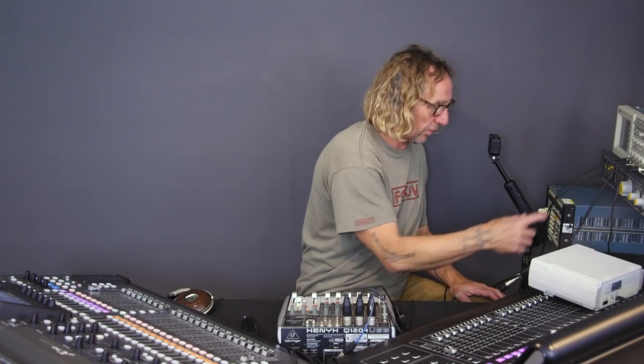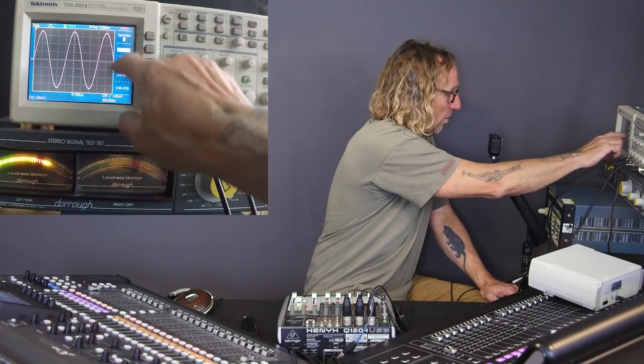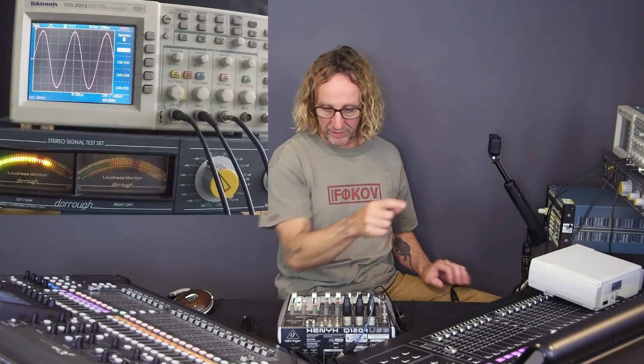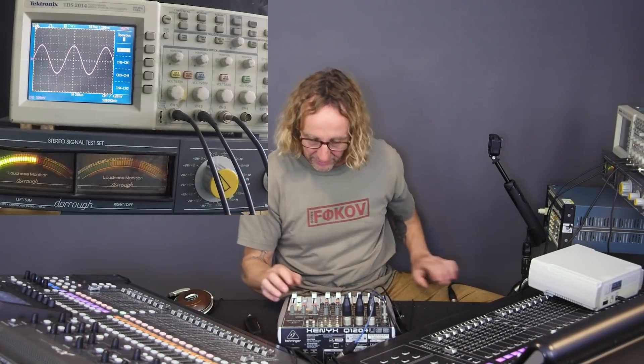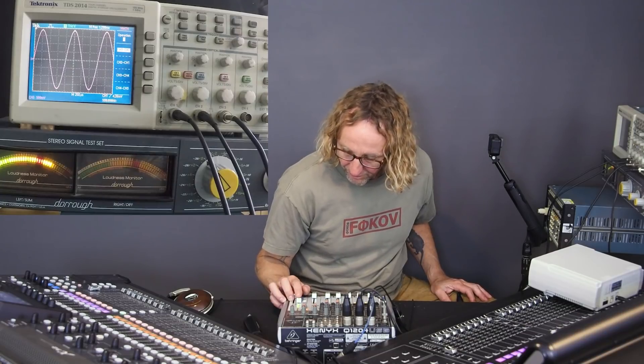With everything lined up — minus 18 dBFS on the input, all faders at zero, input gain at zero — the signal should be passing straight through. I've got 3.5 volts in and I'm seeing 3.5 volts out on the M32. Same thing on the X32. Setting the Behringer at zero also gives 3.5 volts. This is all good: plus 4 dB out on all consoles with 3.5 volts in — but that's not what I found when I originally tested.